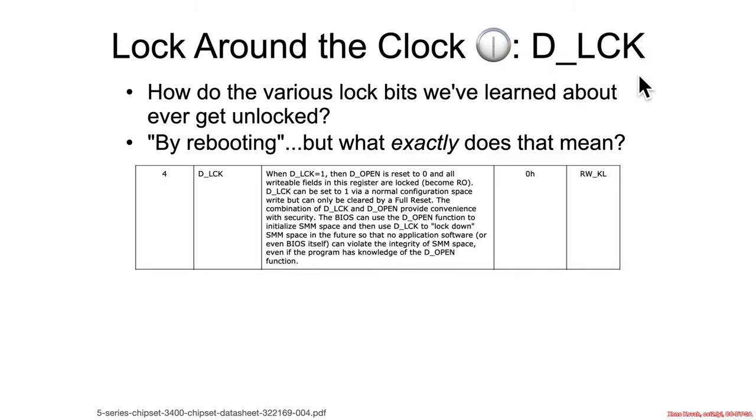Let's look at another lock bit — the D-lock bit, which was in the context of SMM and the restriction of being able to access the compatible CSEG register space. So what does this one say?